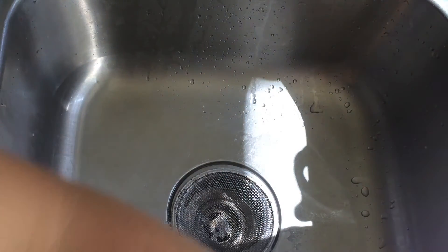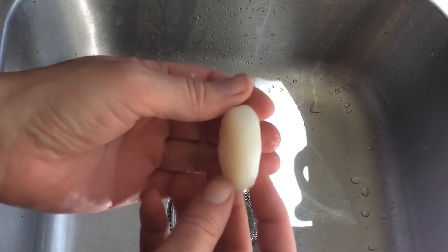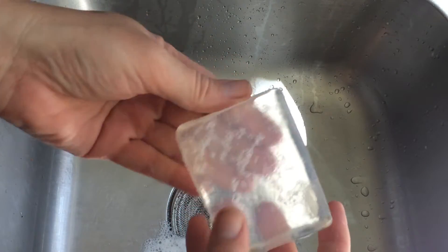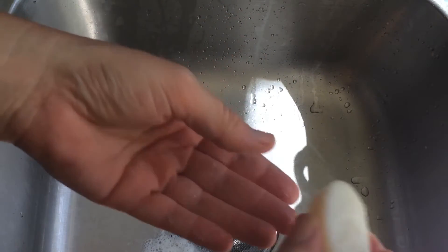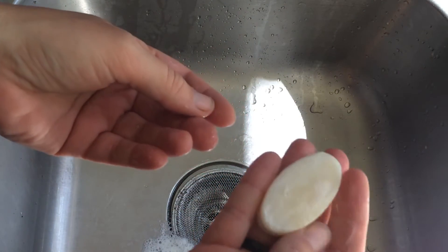In this video, you're going to see the difference between all of these soaps. This is a coconut oil-based glycerin soap with salt. This is the coconut oil-based glycerin soap — I'll use that as an example. You'll see how all of these give you a specific different type of lather.